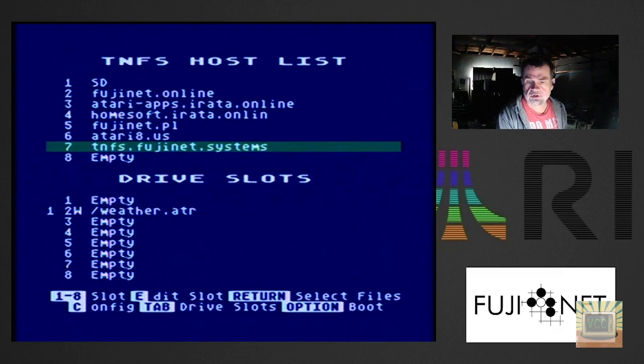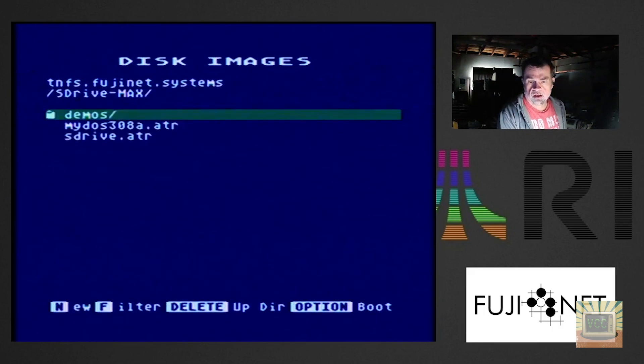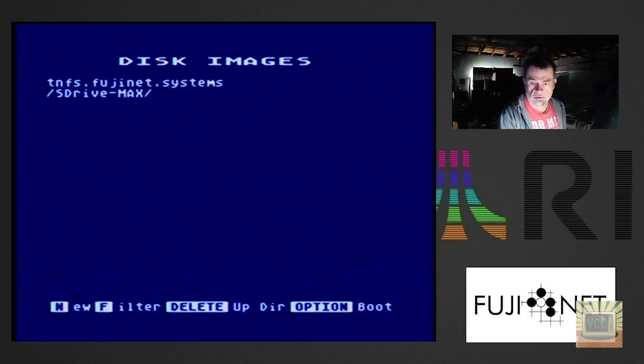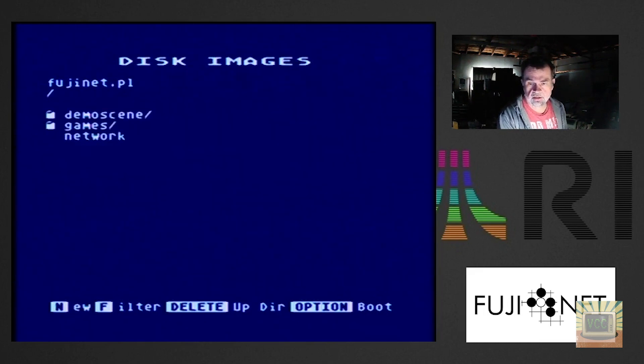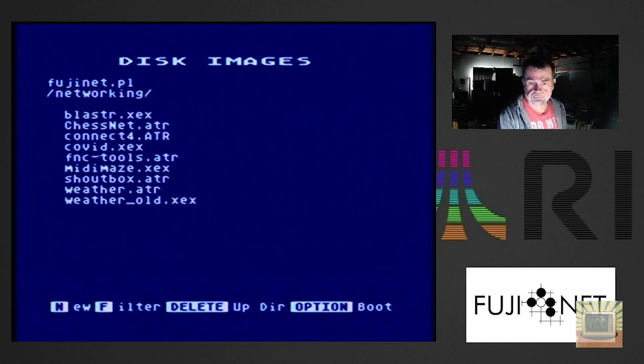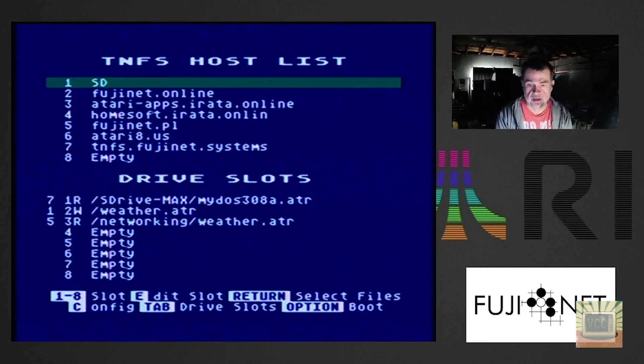Next I'll go down to our Vintage Computer Center TNFS server and select MyDOS 3.08a, mounting that to slot 1 so we can boot to DOS. Then we go down to fujinet.pl — the FujiNet server in Poland — and mount the weather image to slot 3. So now drive slot 1 is MyDOS from Vintage Computer Center's TNFS server, drive slot 2 is the new blank weather image on the SD card, and drive slot 3 is the weather image from Poland.